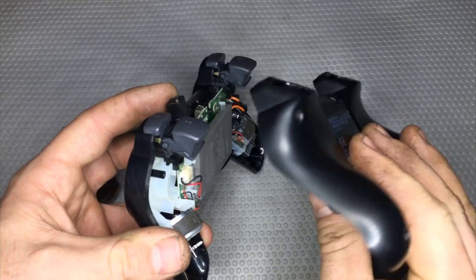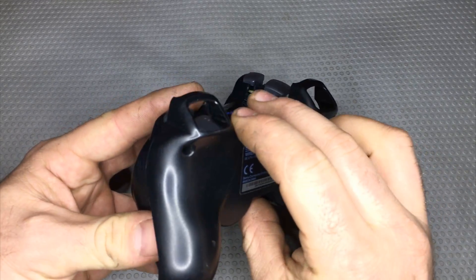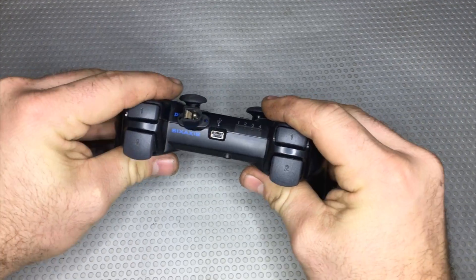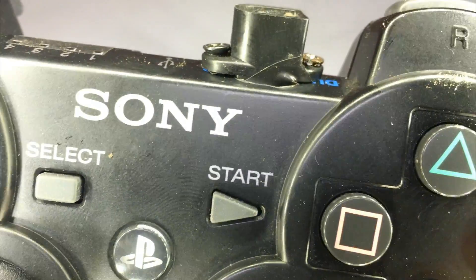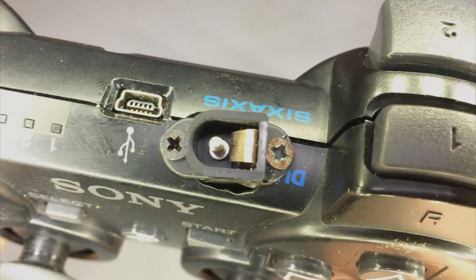But first, remember to put the battery back in. As you can see, the joystick closes without any type of problem. I secure everything with the screws, and also two screws on the top to secure the female connector.